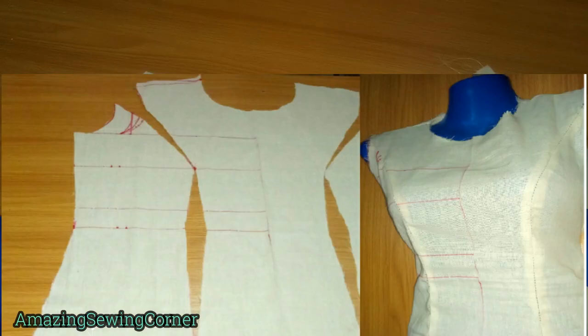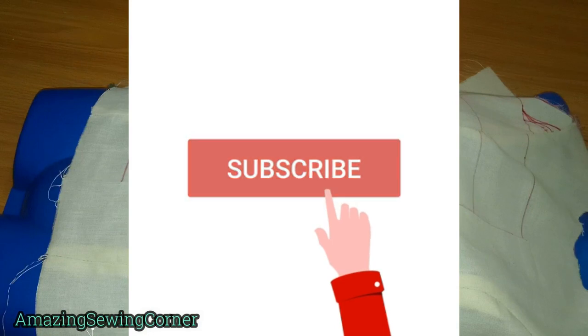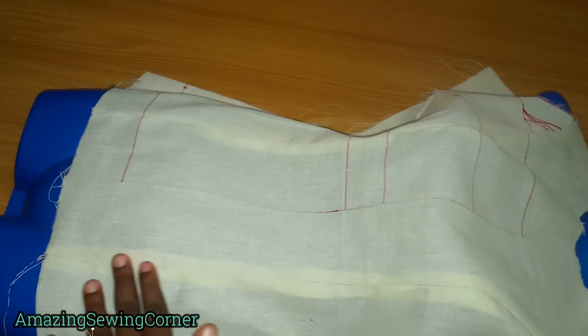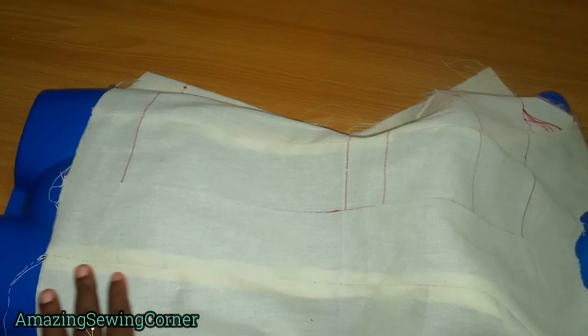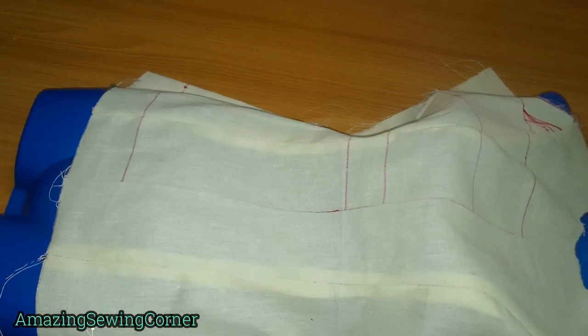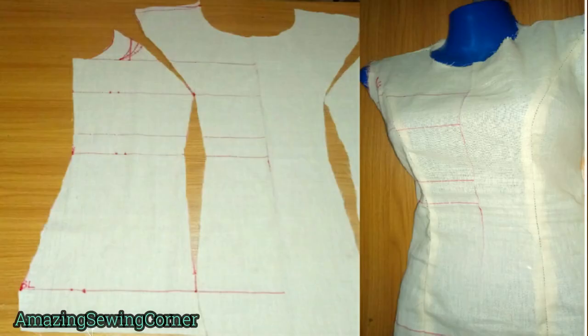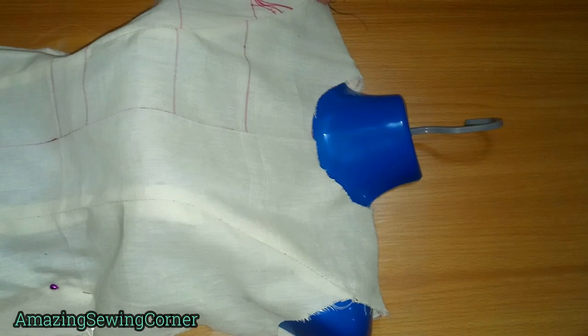Hi guys, welcome back to my sewing corner. Welcome to my channel if you are new here — thank you for stopping by, and before leaving please don't forget to click that red subscribe button to join this amazing family. Today without wasting time I'm going to be showing us how to make this princess dart curve for a full body. It's going to be a cutting and sewing video, so if you're interested, do not skip any part because I'm going to be sharing tips that can help you draft it perfectly without having to worry about shortage on the armhole.